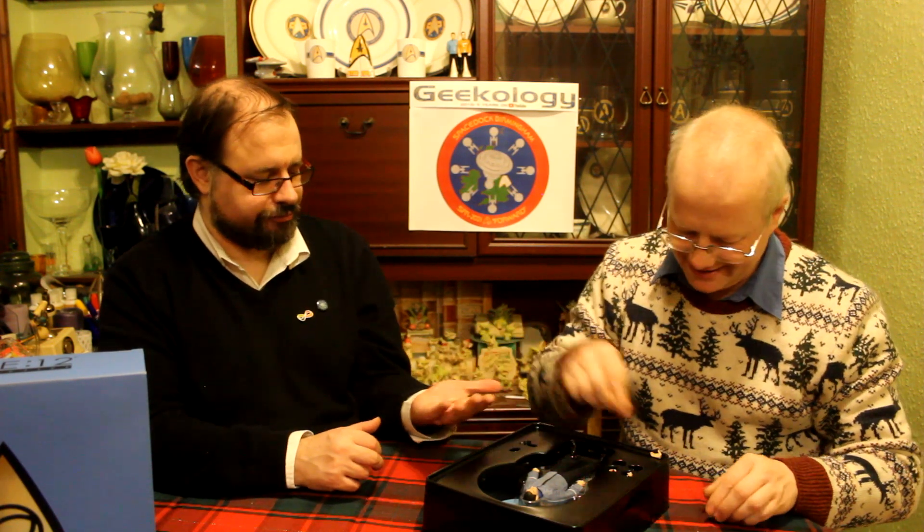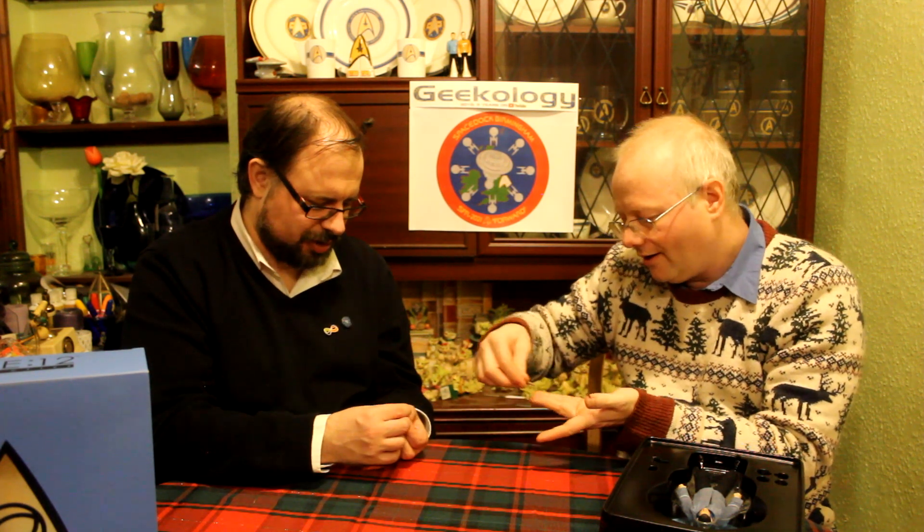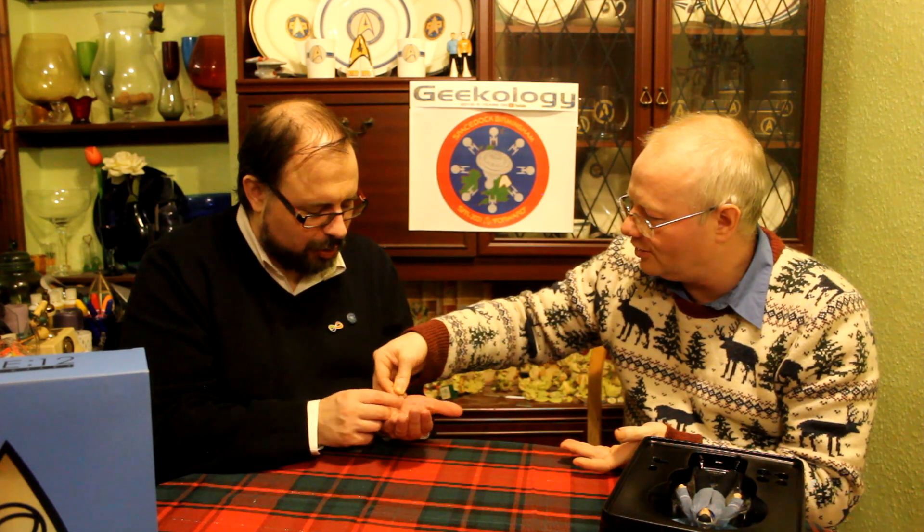Look at his little hands — they work on ball joints. Look at the communicator! Tell me it opens. It opens! Look at it — front and back, it opens and closes. It's see-through, it's perspex. That's exquisite. That's insane! That's pretty damn cool.